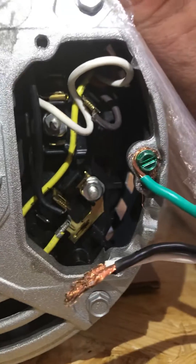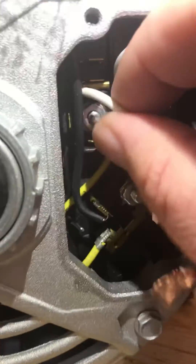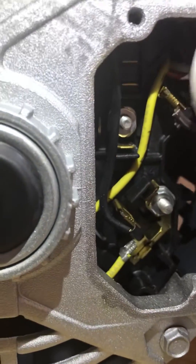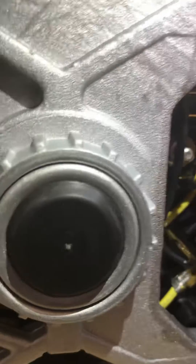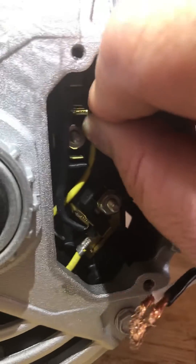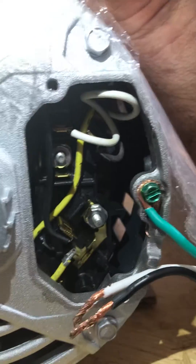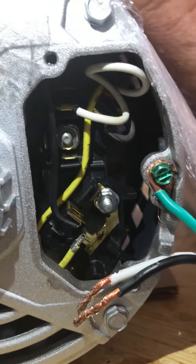Adam here with Wholesale Septic Supply. We're going to show you guys how to take a rotary vane from high voltage to low voltage real quick, and when it comes from the factory it'll be wired like this. So this is wired for 220 right now.